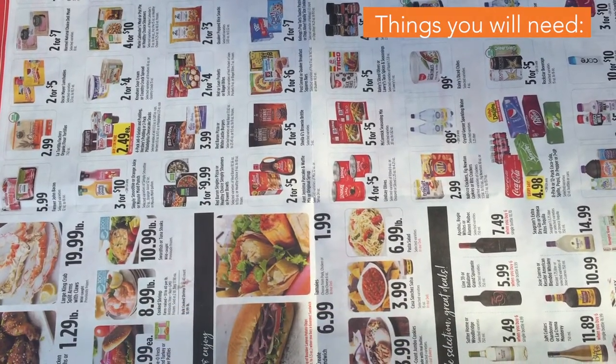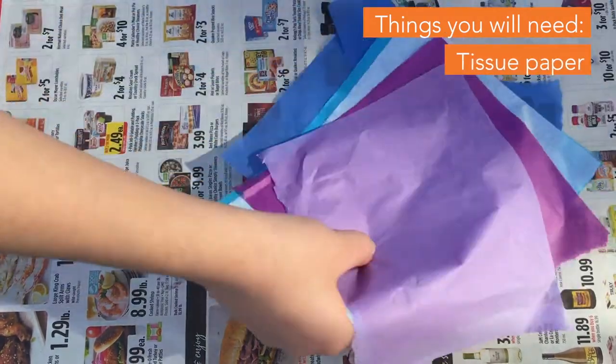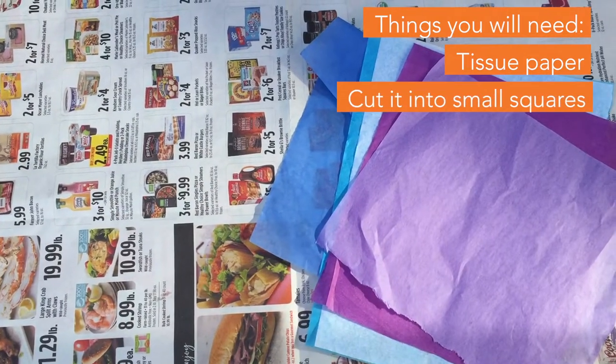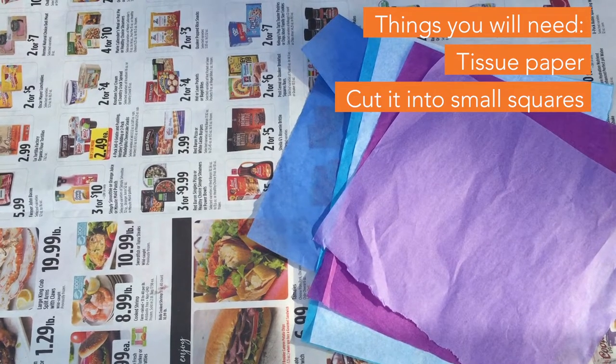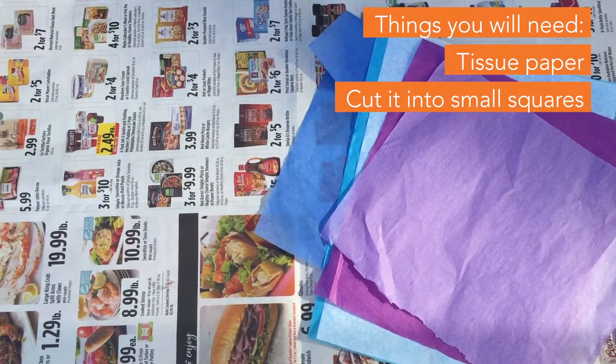Alright, for our squid project, we're going to need tissue paper. We're using five complementary colors — four to five works best. And we're going to tear them or cut them into small squares.